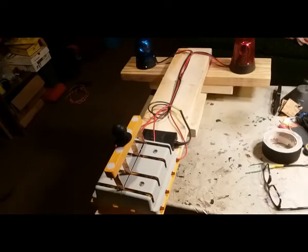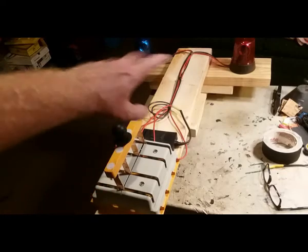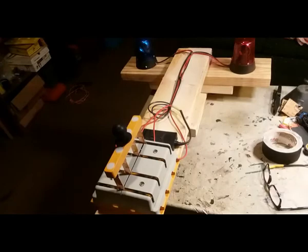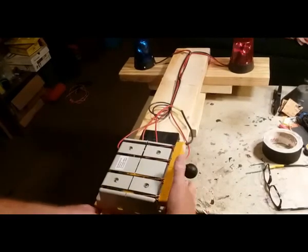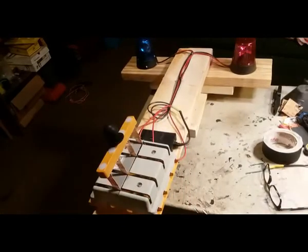What we got here is my flag setup. You have a throw switch in the middle — put this on a building for red and blue team. Whoever flips the switch to their way gets the light. Works like a charm.